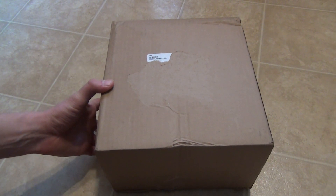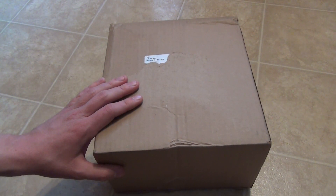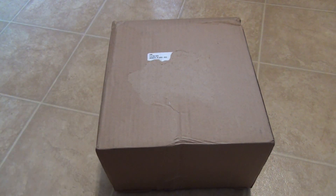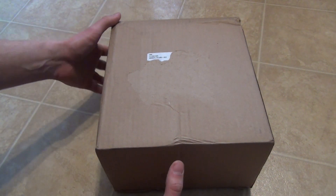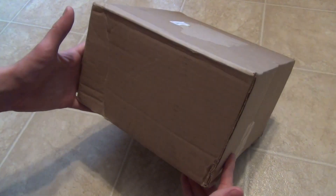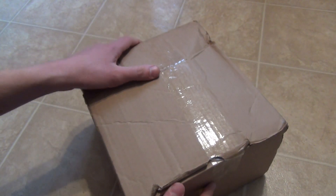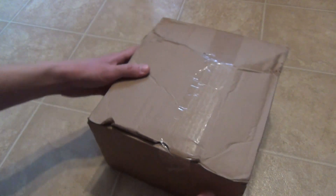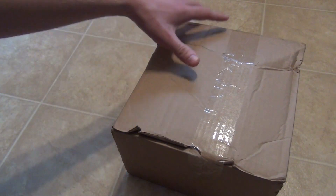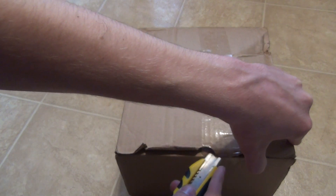They're kind of good in that regard, but they're also not very good because they're very slow at shipping. I ordered this and it took over a week to get here. They ship with the slowest mail service — like media mail or whatever — definitely not fast shipping unless you're willing to pay a lot more. Here is the box, and as you can see it's a little bit damaged, so they probably didn't pack it with much packing material.